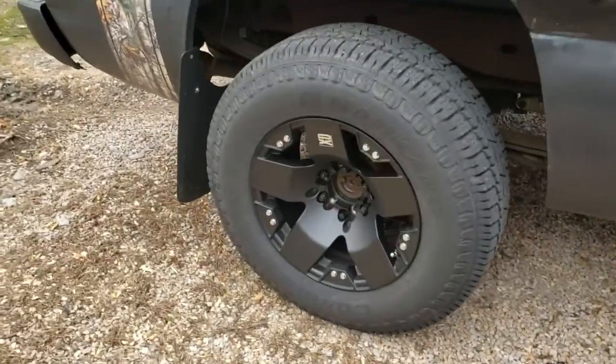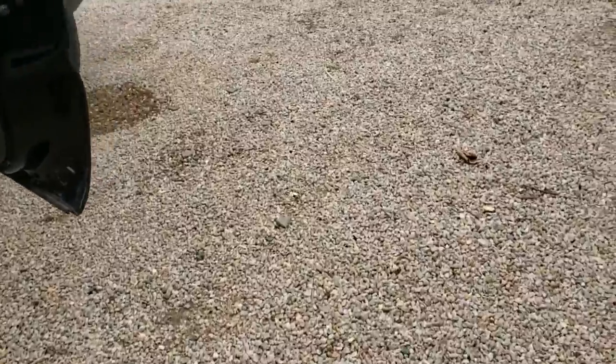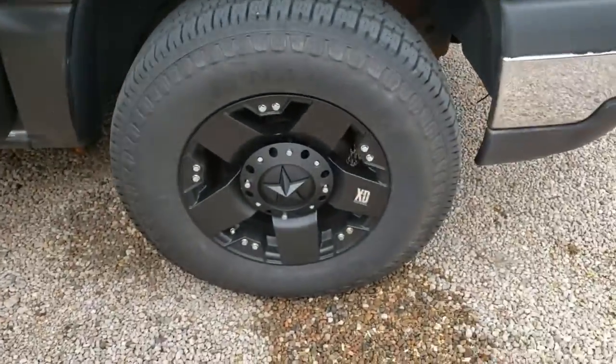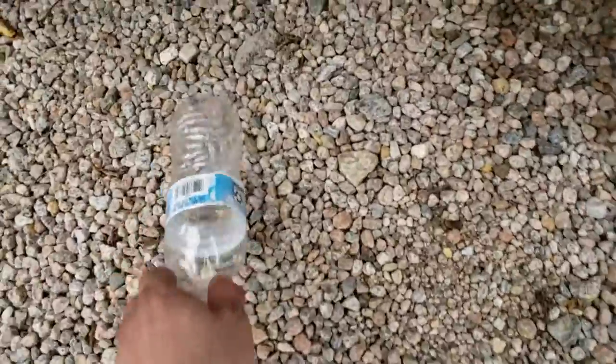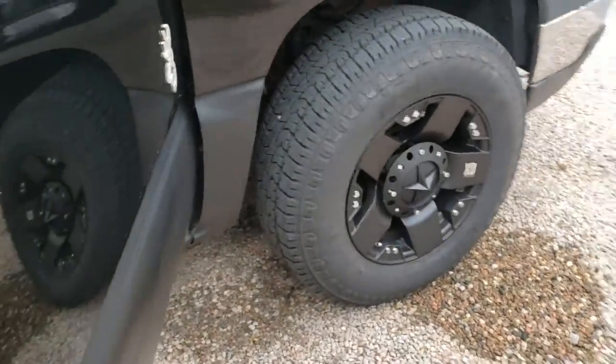That's them on, that's them off. I have them off right now but I'm thinking about putting them back on — just change it up a little bit. A water bottle fell out of my truck. But yeah, she's coming together.